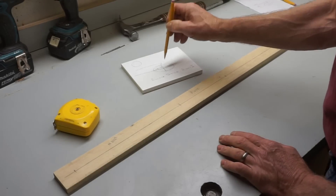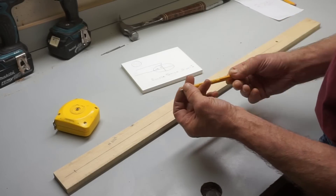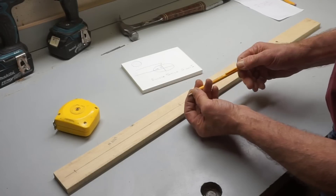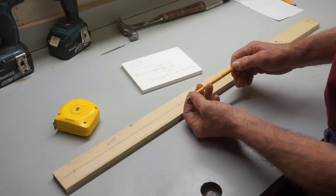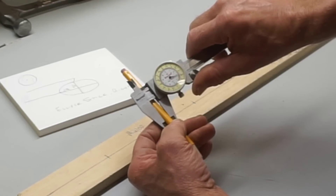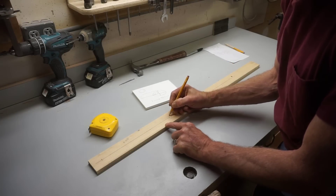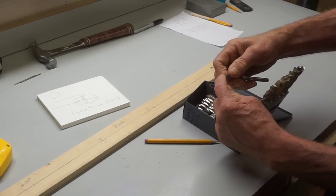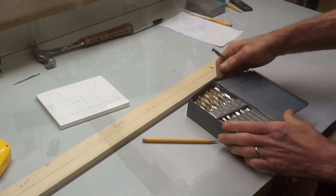To draw this elliptical pattern I'm going to use a mechanical pencil — these Paper Mate ones that have a twist-out lead instead of a clicking lead. That way I can set how much the lead extends so that it will draw a good mark but not snap off. The caliper tells me this pencil is just slightly over five-sixteenths of an inch, so I'll drill a hole at the center mark for the pencil. Brad point bits are good for this because the center spike holds the drill bit accurately on the mark.